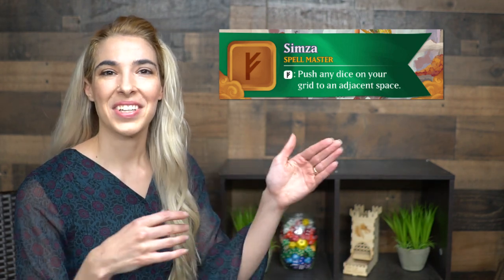Another strategic element is when you are using those spell masters — and this fits into the theme — you're enlisting their help and no one else can use them for the round. However, there are cards that can counteract that. When you use all of those spell master tutors, you'll get extra points, which is really great for trying to move along and win the game. You can see how the strategy is really tied to the theme, which is cool.